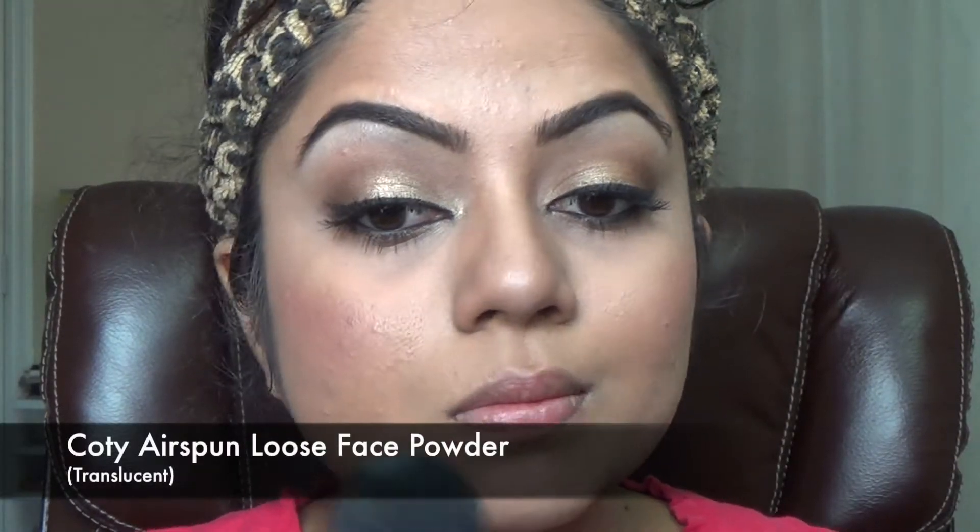I'm just contouring my face — this is an additional step and it's not important, so you can completely skip this part and avoid the weird faces I'm making right now! Then I'm setting everything with a translucent setting powder; you can use any setting powder you have on hand.